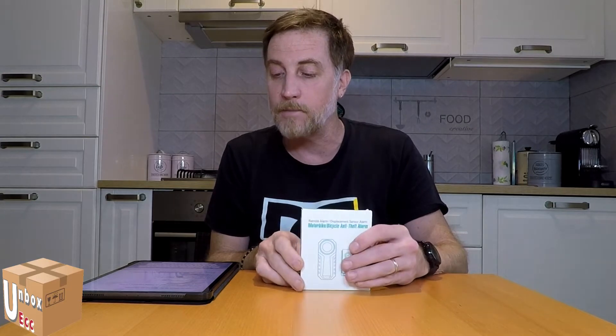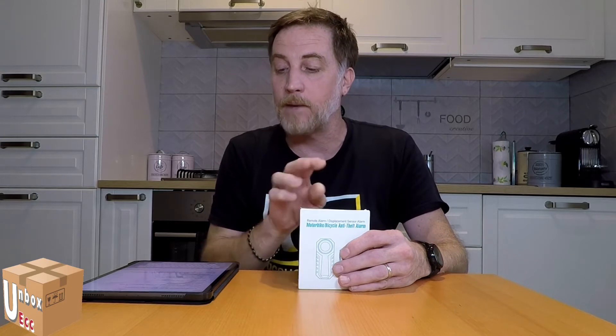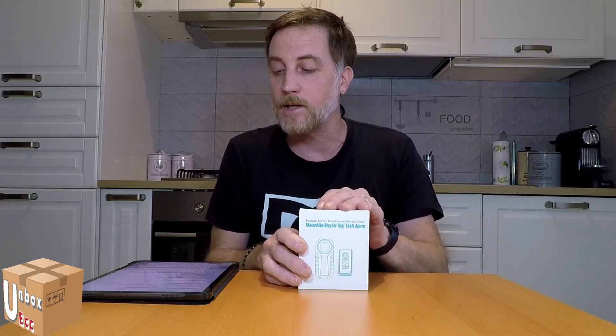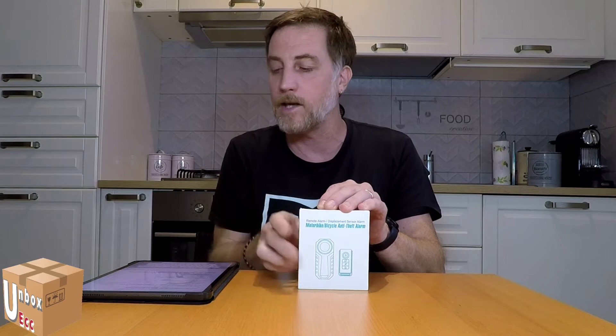This is an anti-theft alarm with a sound of 103 dB, with a volume adjustable to 3 levels. We have 7 levels of sensitivity, it is waterproof at IP55, and the remote control range is 20 meters.